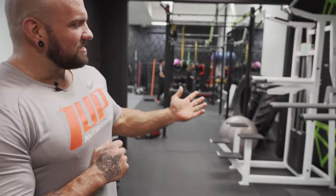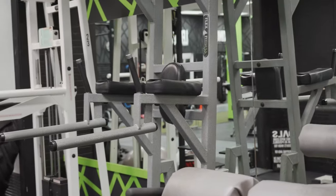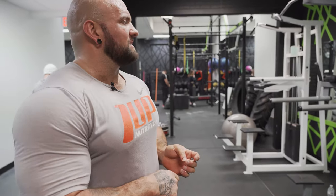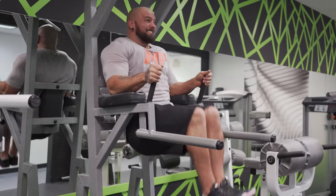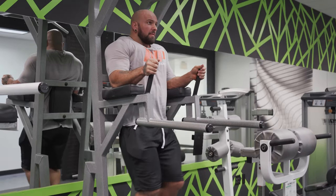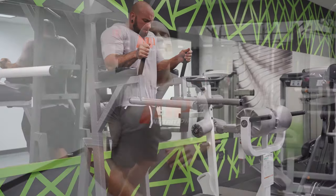Then we move on to the hanging leg raises where there are several different apparatuses and machines. This one has the flat back. The idea is you're propping yourself up and you raise your legs straight, and that's going to target the lower abs. So the Swiss ball kind of targets your upper and hanging leg raises targets your lower. I like to keep my legs straight, but when you start to get fatigued, you can just raise your knees up instead. This superset - Swiss ball crunches and leg raises - has been a staple in my ab routine since I was 17. I'll typically do three to four sets.